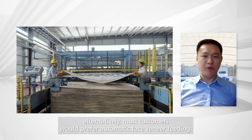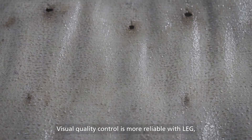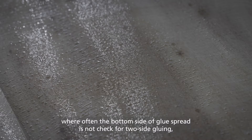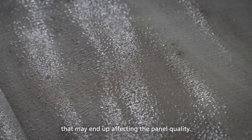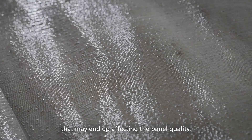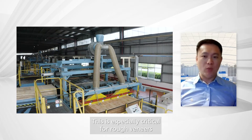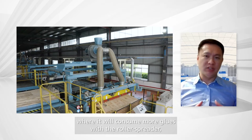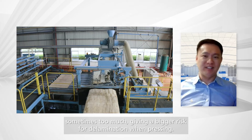Face veneers can be fed manually by the operators. Alternatively, most customers would prefer automatic face veneer feeding. Visual quality control is more reliable with LEG, where often the bottom side of glue spread is not checked for two-side gluing, which may end up affecting panel quality. This is especially critical for rough veneers, where it will consume more glue with a roller spreader — sometimes too much — giving a bigger risk of delamination when pressing.